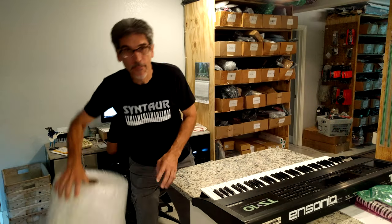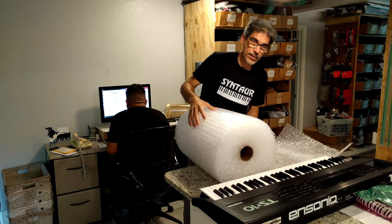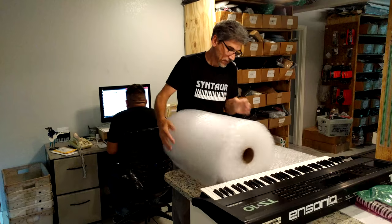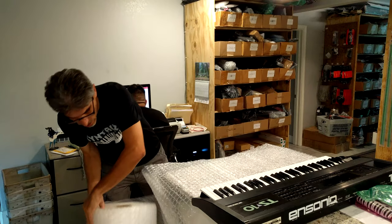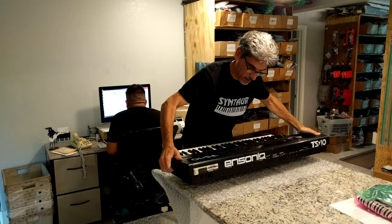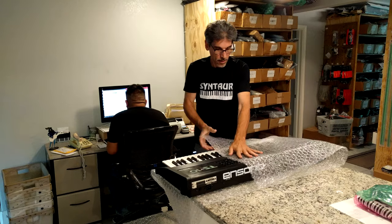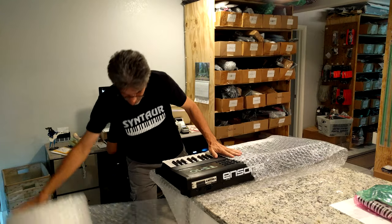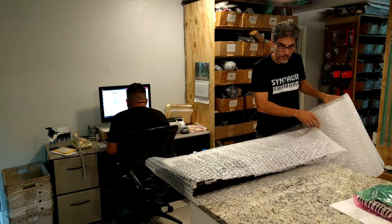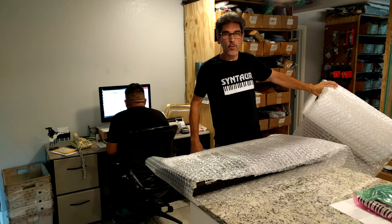The first thing I'm going to do is lay down a bed of bubble wrap that the keyboard will go on top of. I'll just roll out a bunch extra there. Now I'll set the keyboard in the middle of it and unroll enough to make a couple of wraps around it.